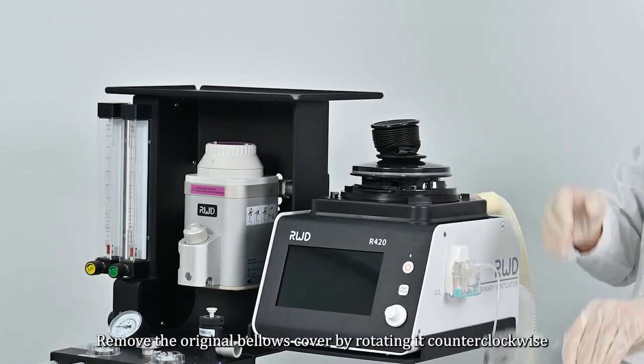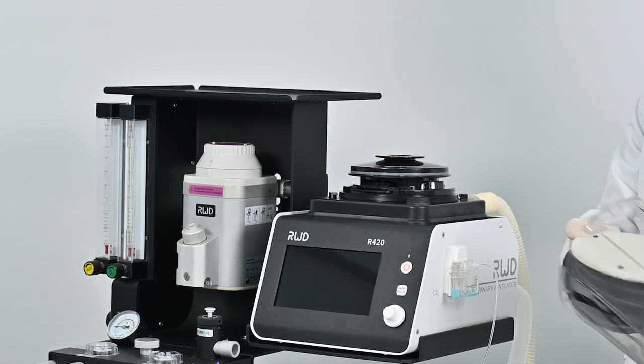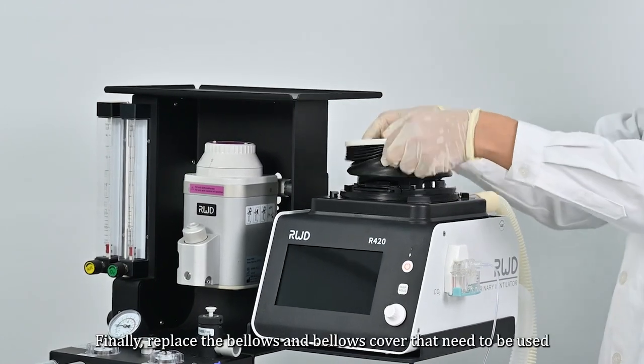To replace the bellows, remove the original bellows cover by rotating it counterclockwise, then pull out the folding pouch directly. Finally, replace with the bellows and bellows cover that need to be used.